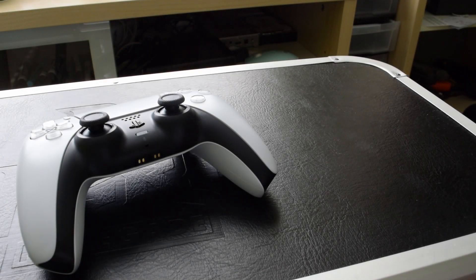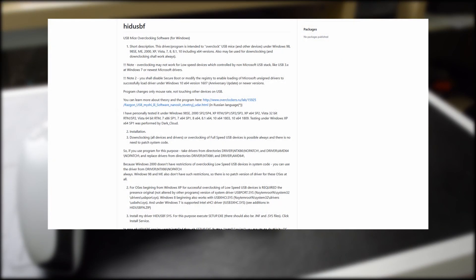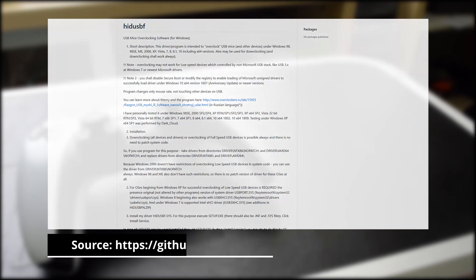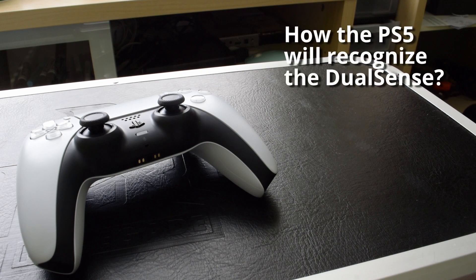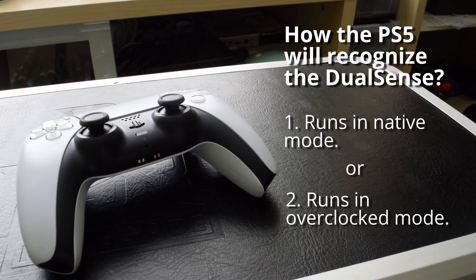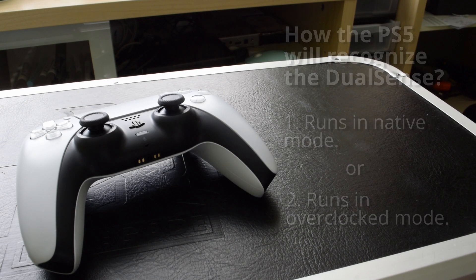But what about overclocked mode? At least on PC, you could likely force 1000Hz by using software like HID-USBF. But what about the intended platform, the PlayStation 5? I can think of possible scenarios. There is a chance that it will run in native settings when plugged in. There is also the possibility that the console might overclock the device, allowing the lower latency advantages to shine. We don't really know. At that point, a video test combined with an LED when the trigger is inputted might be a good supplement to what I've already gathered.